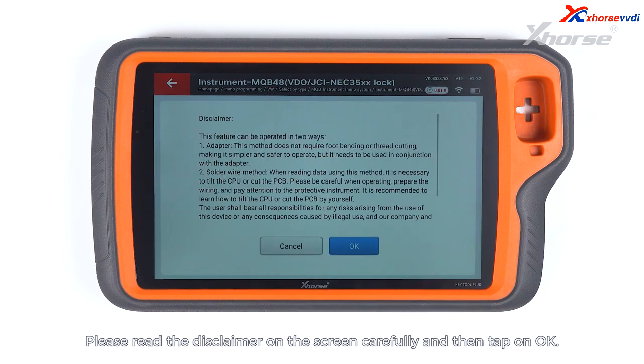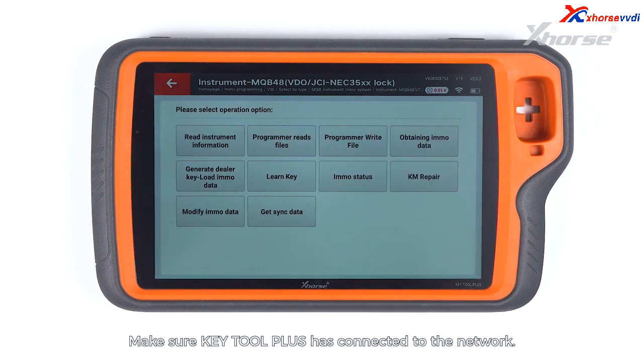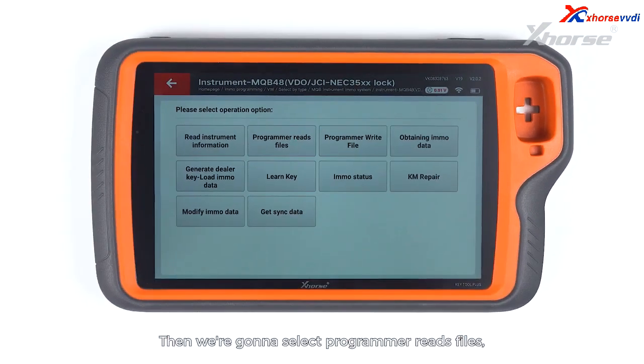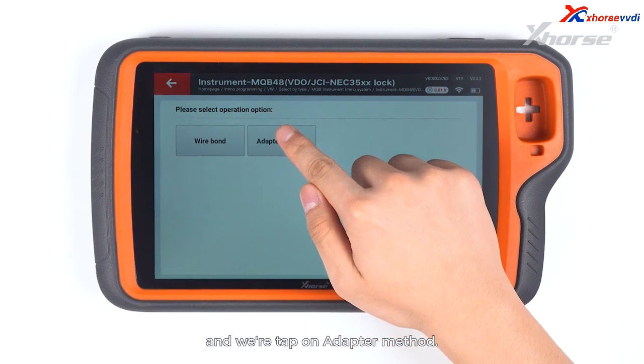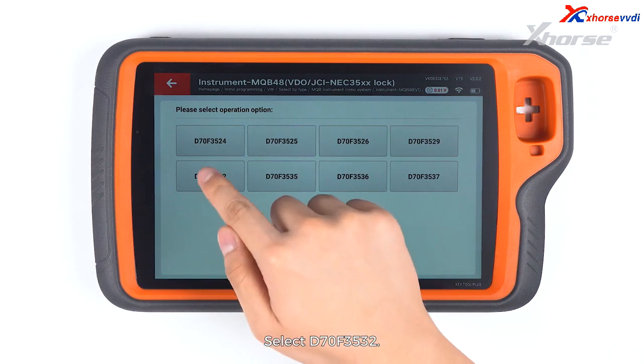Please read the disclaimer on the screen carefully and then tap on OK. Make sure Key Tool Plus has connected the network. Then we are going to select programmer reads files. Read NEC35XX chip and we tap on adapter method. Select V70F3532.